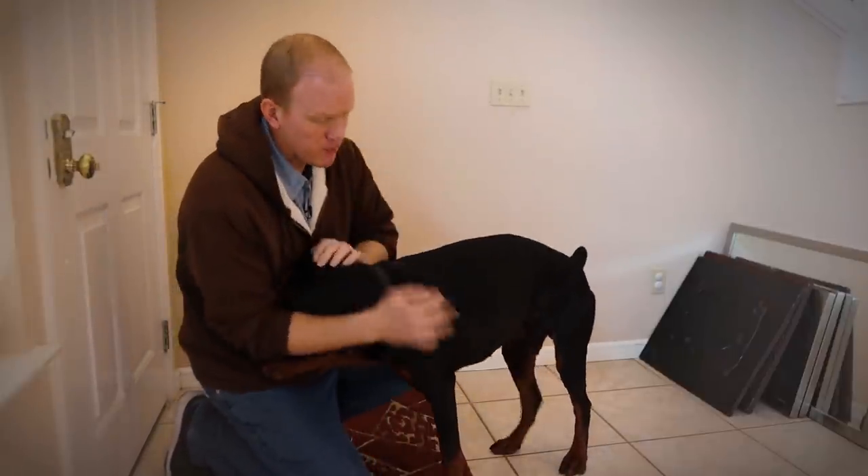Hey guys, do you remember a while back when I did a video all about how to free roam a Doberman in your house? When I left Arlo, my Doberman, home alone for the very first time completely unsupervised in my house for a good chunk of the day. Alright Arlo buddy, this is the first time you're gonna be home alone this long.